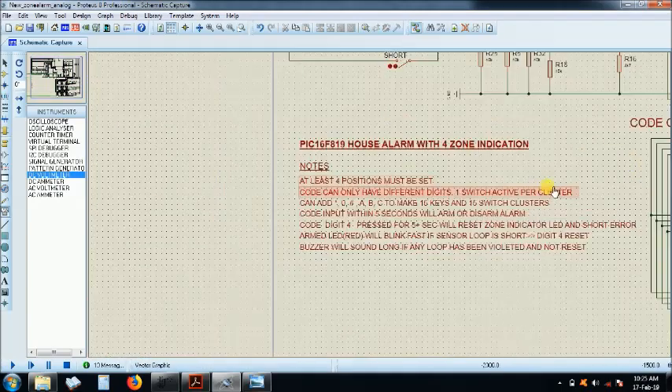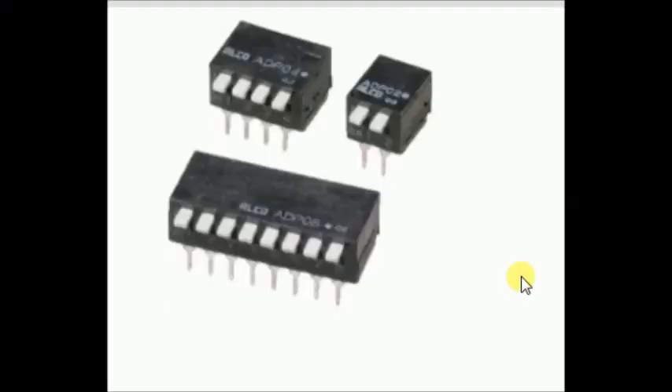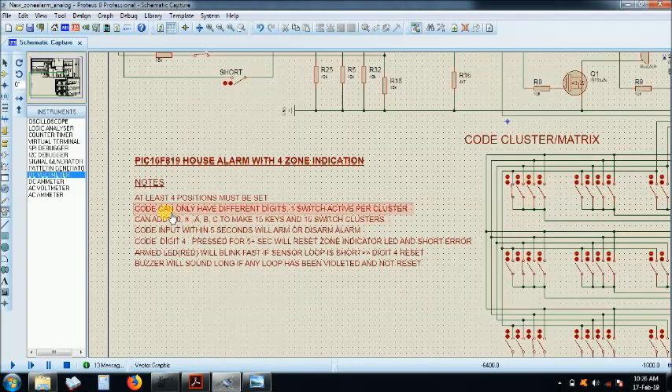At least four positions must be set, meaning you need four keys which must all be different. No two positions should be set on the same cluster at the same time — setting two switches on one cluster would change the voltage input and the key won't work. Only one position per cluster must be set. You can use DIP switches or any switch you prefer. You can add up to 15 or whatever number of code digits you prefer.